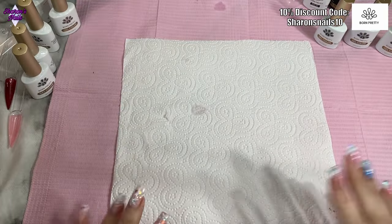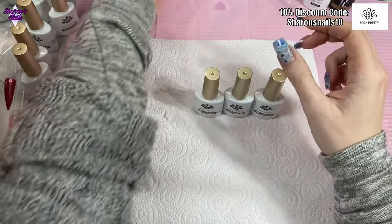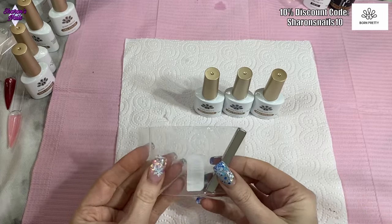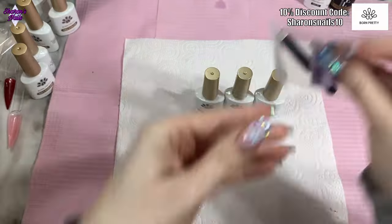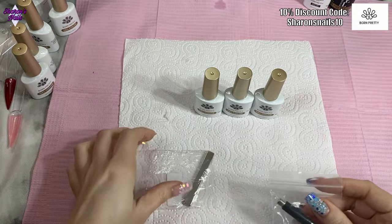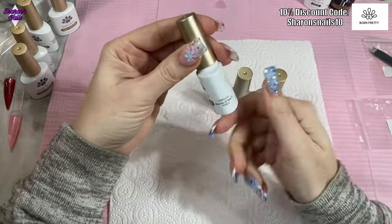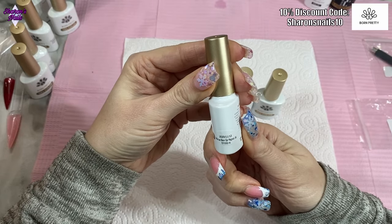The last things to swatch are the cat eye gels. Born Pretty sent me their strong magnet with the PR, and I also got another magnet with my order so I'm going to try both. I've got the reflective cat magnetic gel — number six and number two.